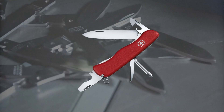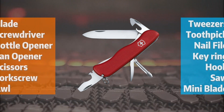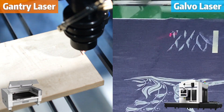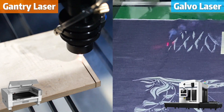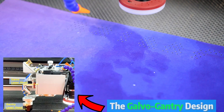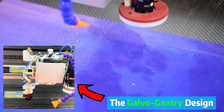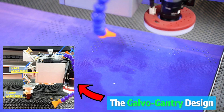This is a swiss army knife with a size able to fit in your pocket — it packs the functionality of a handheld toolbox. But with laser cutters, you often have to choose between a hefty gantry machine or a limited govel machine for your laser cutting and engraving needs. Well, no more. With the govel gantry design laser cutter, it's the only tool you'll ever need for your laser work.